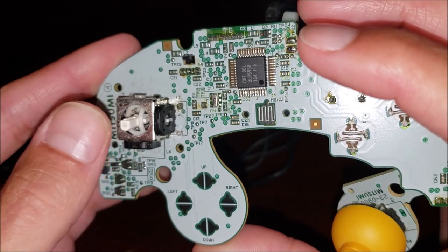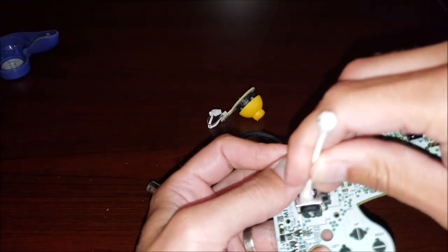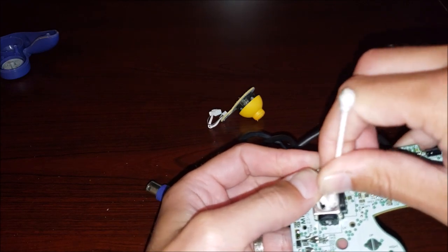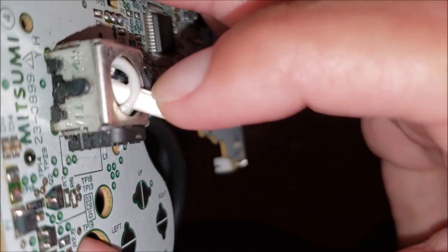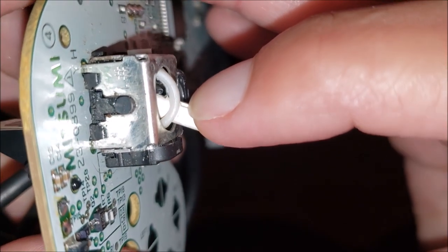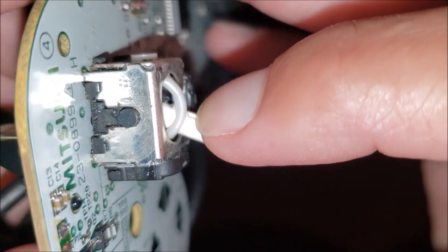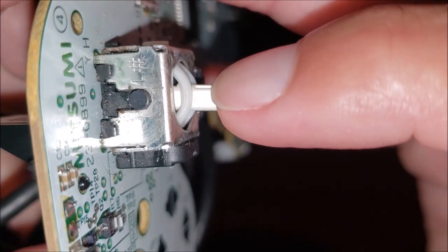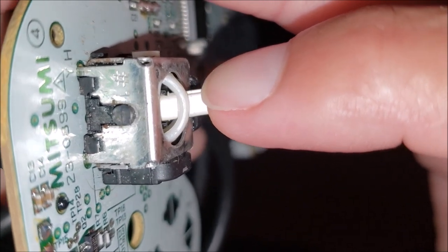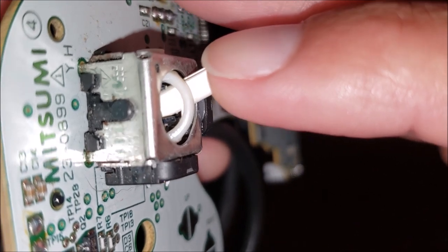That is loosey-goosey. Now I'm just doing a Q-tip and alcohol to get some of that dust out. Right in there, you can see the plastic is flared up. That is wear from the black arm rubbing against it, and it is not as prominent on the other side. You can see the same wear, but to a lesser extent.